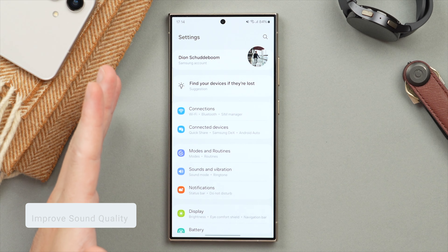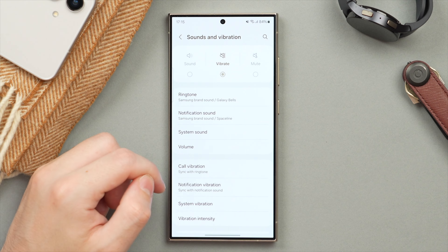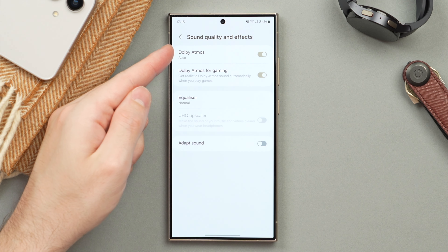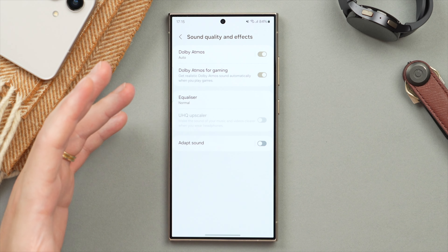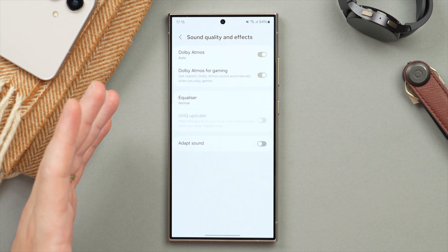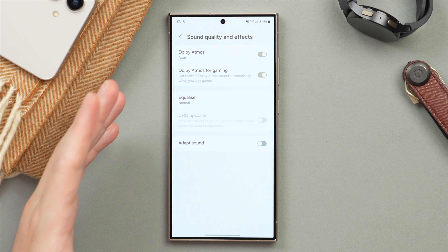Let's improve the sound quality of our Galaxy phone. In the main Settings page, tap on Sound and Vibration, then scroll down to find Sound Quality and Effects. You want to make sure that Dolby Atmos and Dolby Atmos for Gaming are on. This is going to vastly improve the sound quality you get from your phone, especially when you're using headphones or speakers — I really don't understand why this isn't on by default.